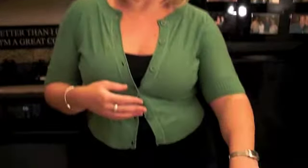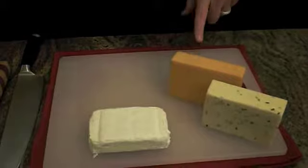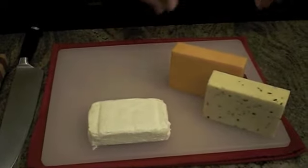So the way that it works is we're going to have three kinds of cheese. We're going to have a pepper jack, we're going to have a sharp cheddar, and then of course we're going to have our delicious Philadelphia cream cheese.